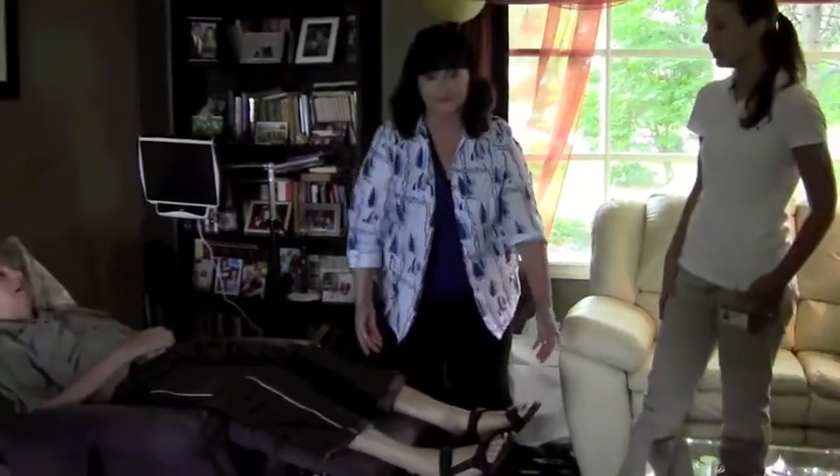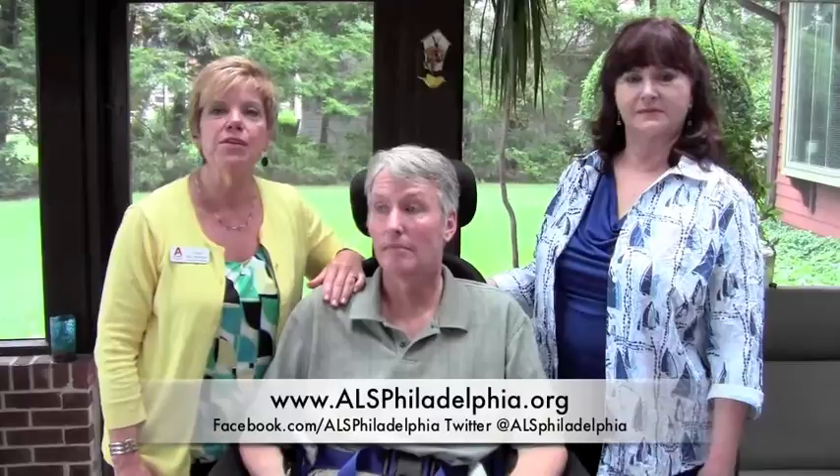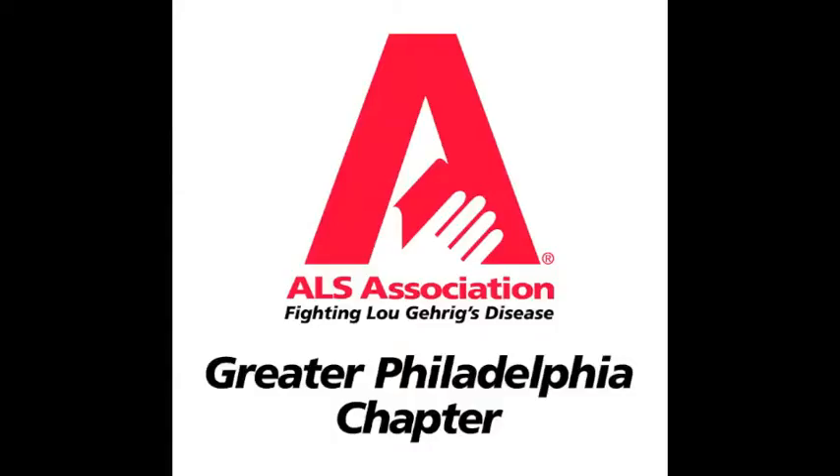And that's how you do a passive range of motion for the lower extremity. These videos are for demonstration purposes. If you need more instructions, please contact your healthcare provider. I'm Susan Walsh from the ALS Association. To learn more and to get involved, visit ALSPhiladelphia.org. Thank you.